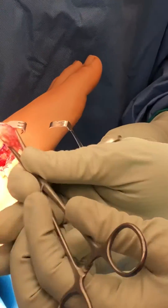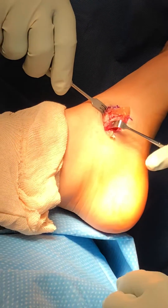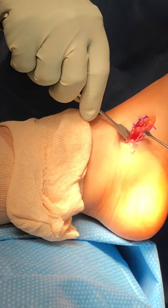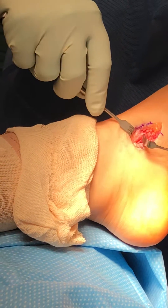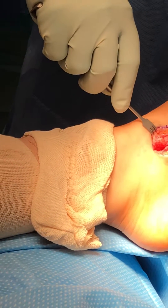All right, that is the extra accessory navicular bone, removed off the navicular tuberosity. We will clean this area up here, which has extra hypertrophic bone on the navicular. We'll smooth that off, then take our tendon back and reattach it via an anchor into the bone to maintain stability and long-term attachment and strength.